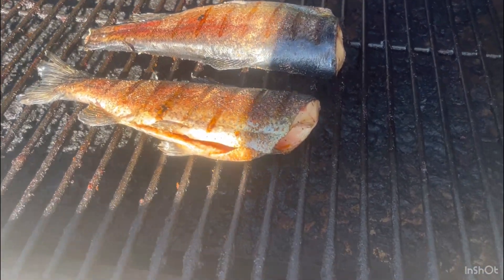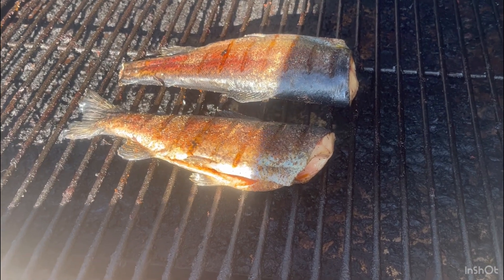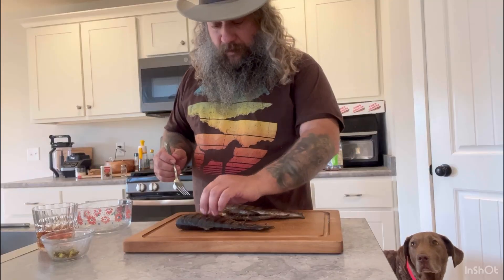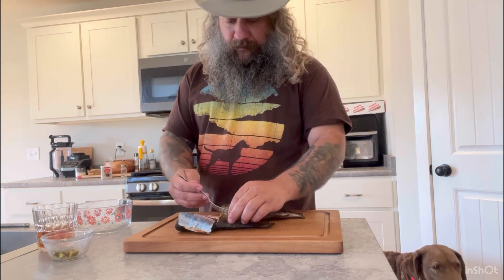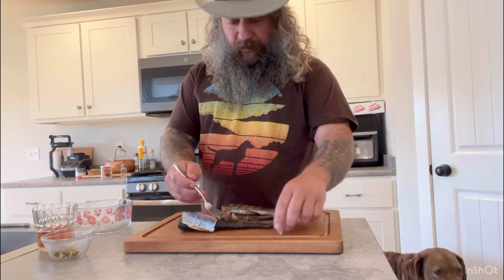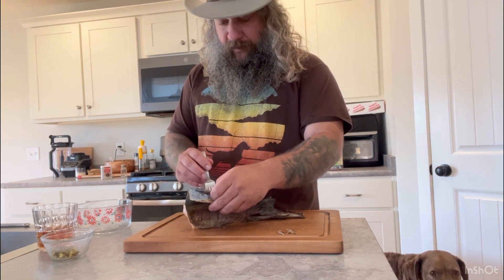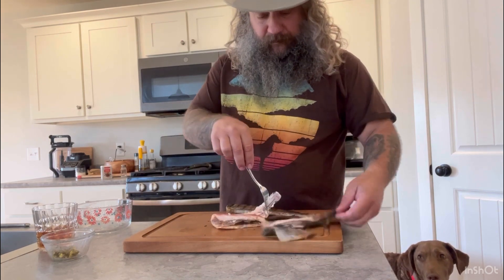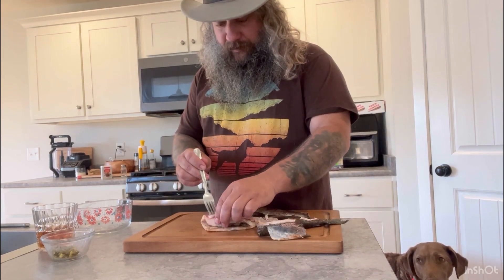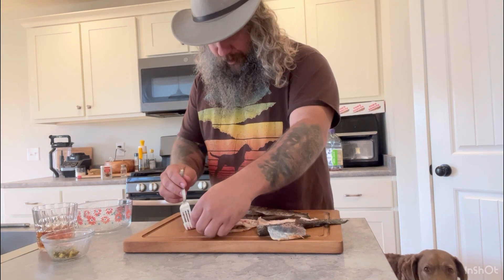They're done — that's about a little over an hour and a half. I think they look about perfect. Take them off, let them cool a little bit, then strip all the meat off. See, the skin will just kind of peel off once you get it out. Just peel the skin back, keep the meat off the skin, then just pull it off the bones. Try not to get any bones in there.